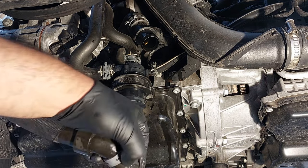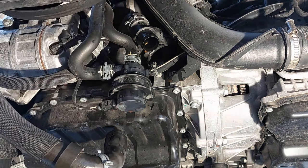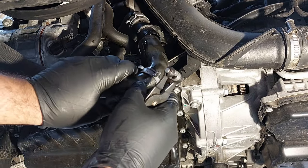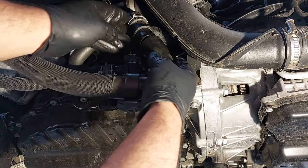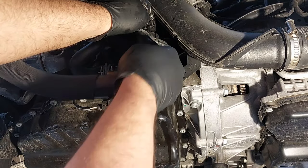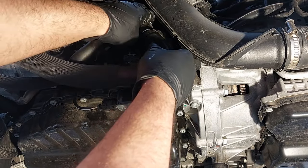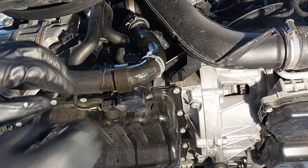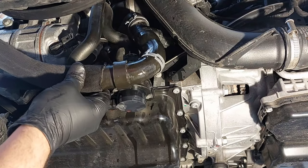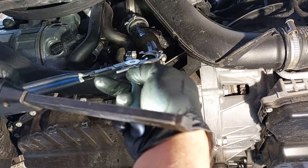Now the coolant is all draining — just getting the remainder of the coolant out. You won't be able to drain absolutely everything from this system, so this is just a basic drain and fill procedure. I'm going to reinstall the hose back into the T-connection.